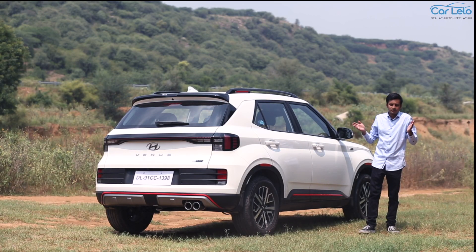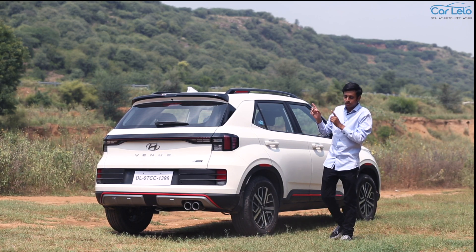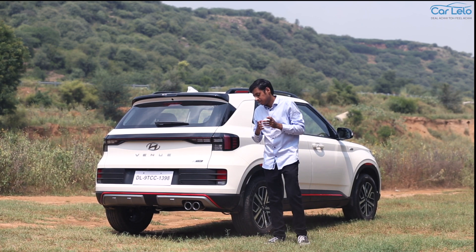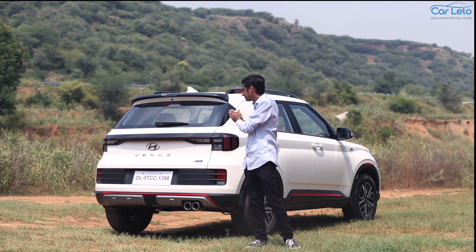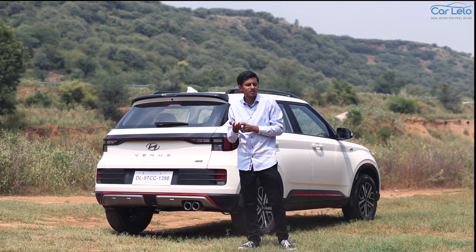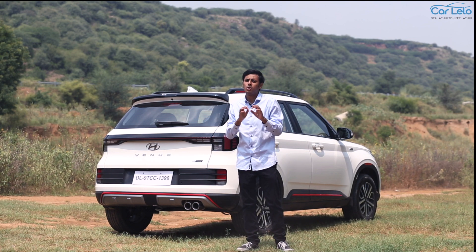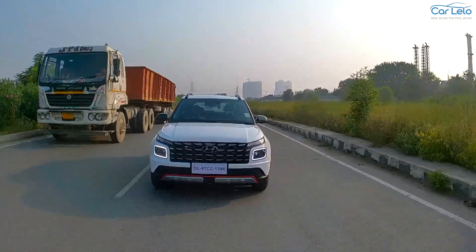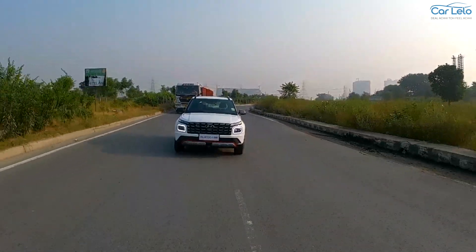So at 13.15 lakh ex-showroom Delhi, is the Hyundai Venu N-line N8 DCT worth its money? Yes, the car is almost Rs 65,000 more expensive than a similarly specced standard Venu. But according to us, the updates given to the car in terms of chassis, suspension and steering work well. They give you confidence when on the twisties and also keep you stable on the highways. So in our opinion, the Venu N-line is worth its price tag.